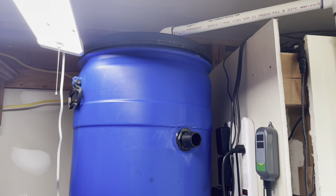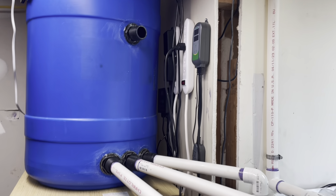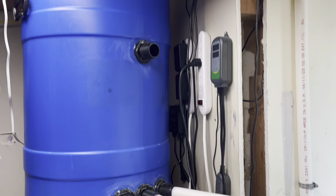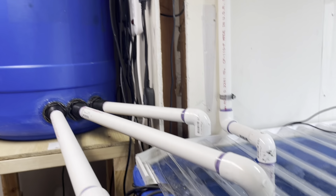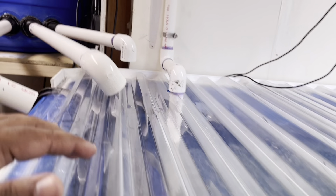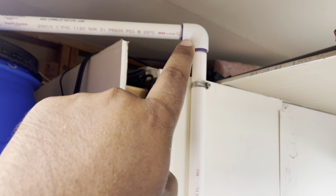So, halfway update — actually a little more than halfway. This is where we're at right now. I got my pump in there — you guys see that right there. So basically the pump pumps the water all the way up across.